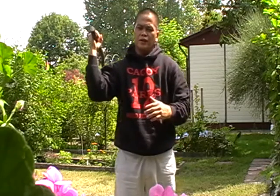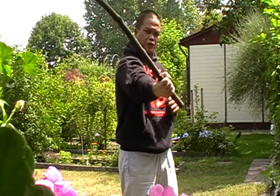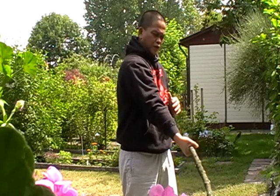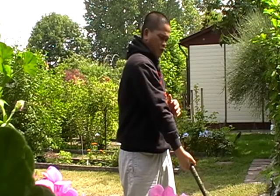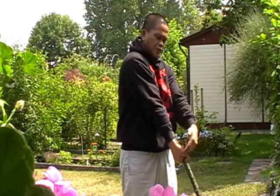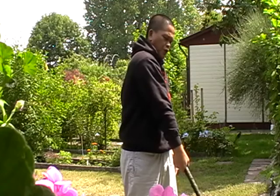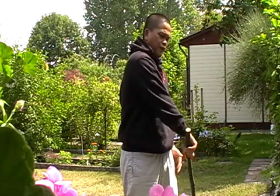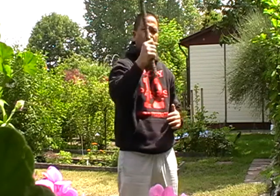So I strike this way, slowly. Point the tip of the stick to the ground until this arm is fully stretched. Once it's fully stretched, you turn your hand that way and bring it up again.